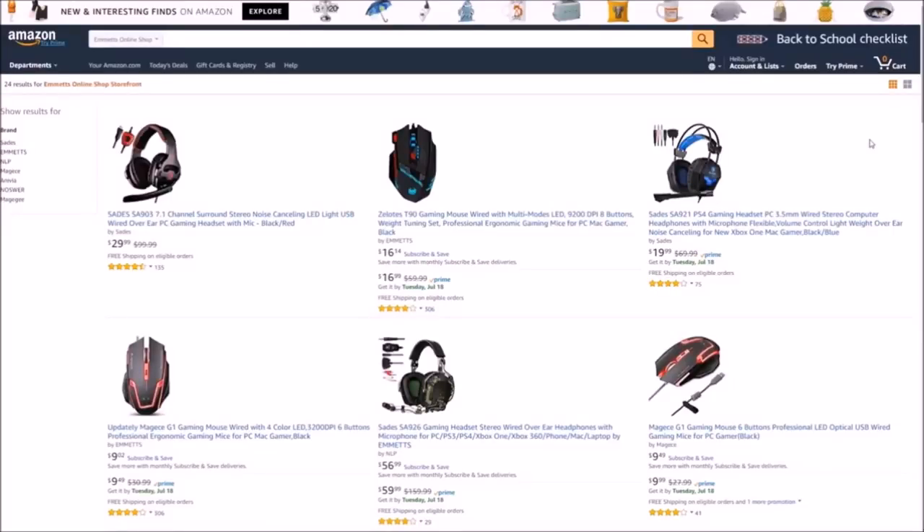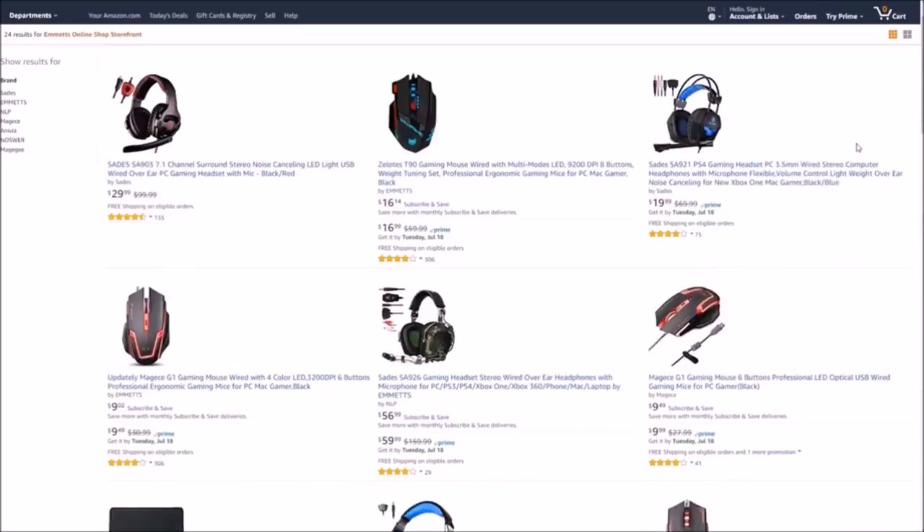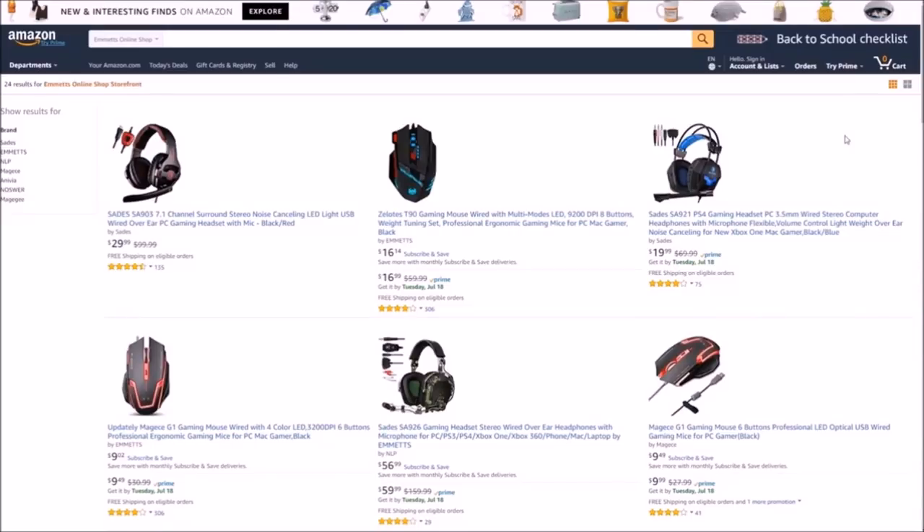What is going on guys? If you're in the market for computer mice, headphones, keyboards, or mouse pads, go check out Emmett's online shop on Amazon. I will leave a link in the description box below, so hopefully you guys go and visit their online store if you need any of those items. Hopefully you'll go check them out — link in the description box below.